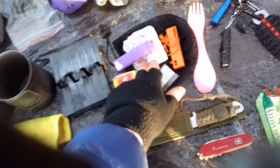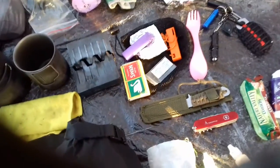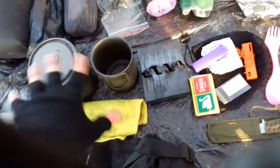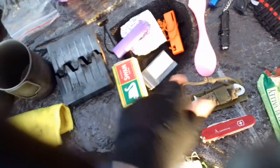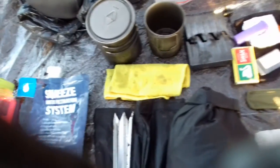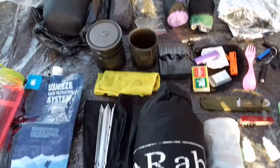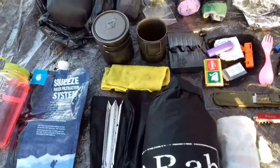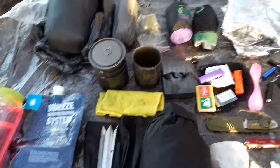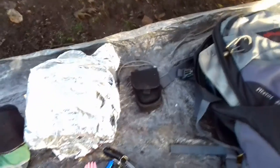Moving on to the cook system: got a titanium pot, titanium mug, a solid fuel stove and fuel tablets that fit inside, some matches, water purification tablets, fire steel, lighter, tin foil, and a spork in a lovely fetching pink colour. The pot and mug all nest inside one another and go inside a little net bag, with a little microfibre towel to wash up with.